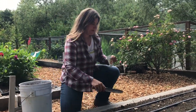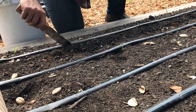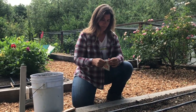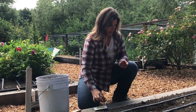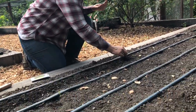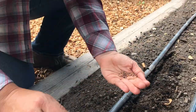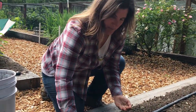I'll just make furrows along my drip tape here, about a half inch deep. Then I can open my packet, and I'm going to drop seeds about every inch in my furrows along the drip tape. You'll notice these seeds are nice and big, so it's really easy to see where you're dropping them to get your spacing right.